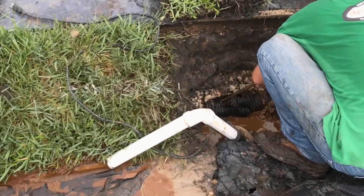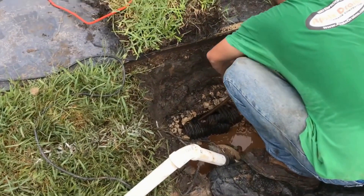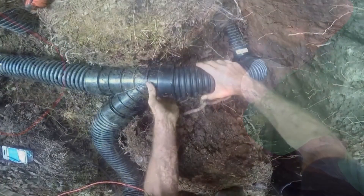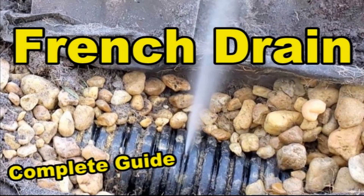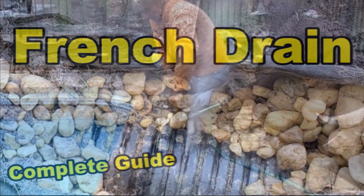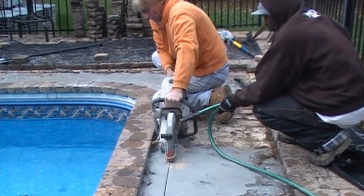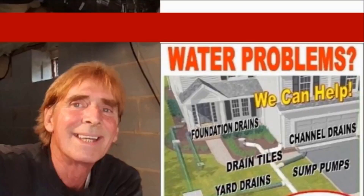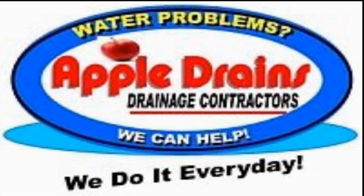Solving rainwater drainage problems is something I've been doing 30-plus years and I truly enjoy. But the real reward is seeing that customer's smile when we're done, and hearing back from them many years later — problem solved, they're just so grateful. Hey, this is Chuck with Apple Drains reminding you that if you believe you can do something, I guarantee you can do it. Have a great day! Bye, everyone!